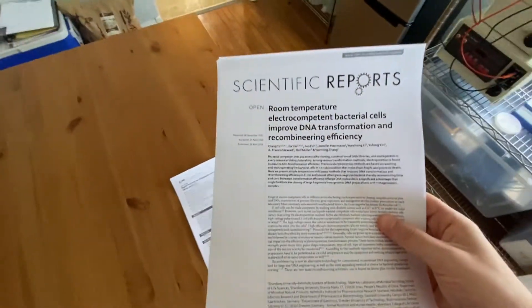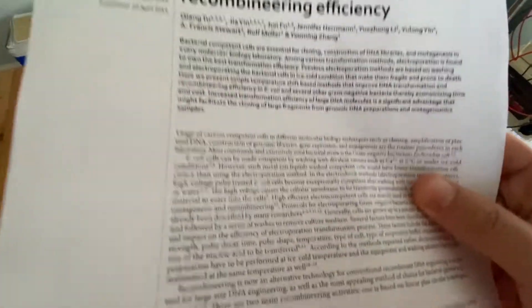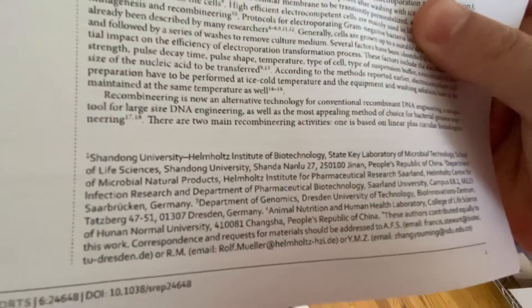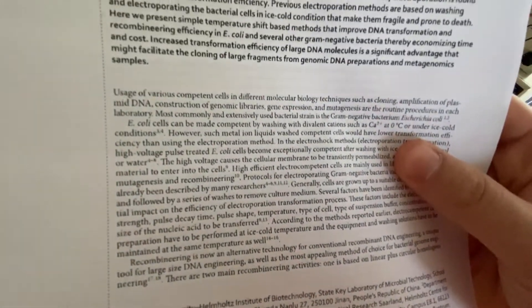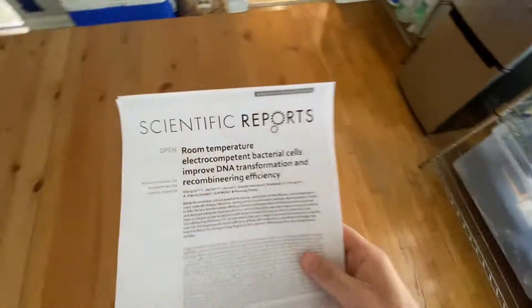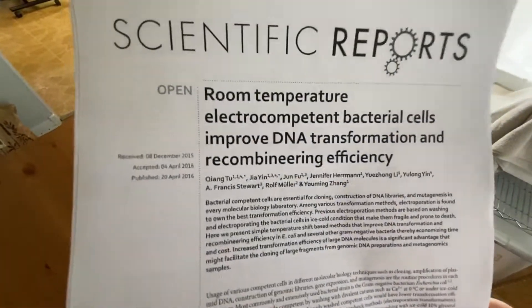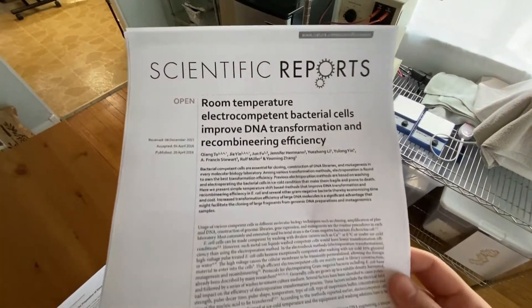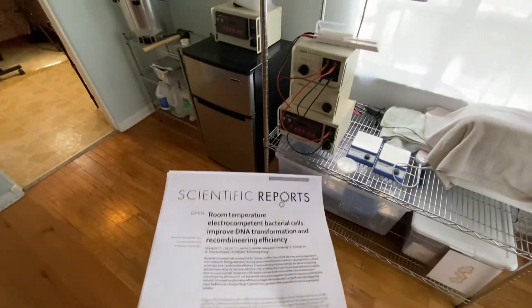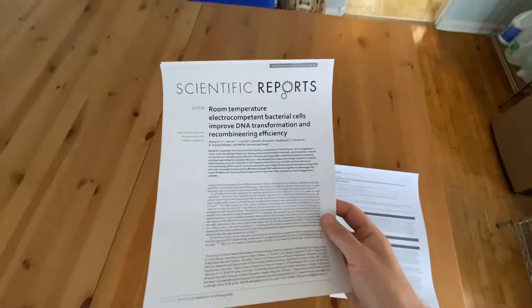So I'm going to test this out — try to do everything at room temperature and not cool down anything. I'm probably not even going to add DNA to start with. I just want to see: if I put the cells through the process of washing and shocking them, do the cells continue to live?